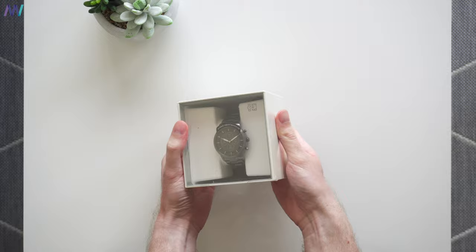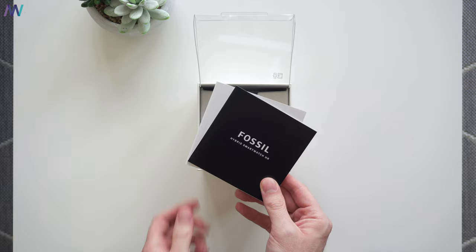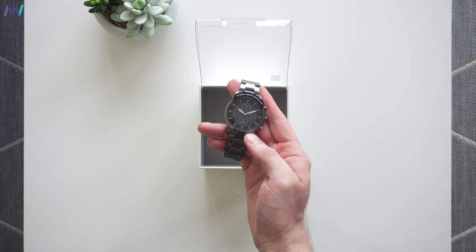Let's quickly recap what's inside the box. We have some paperwork, the watch itself of course, and let's not forget the charging cable.